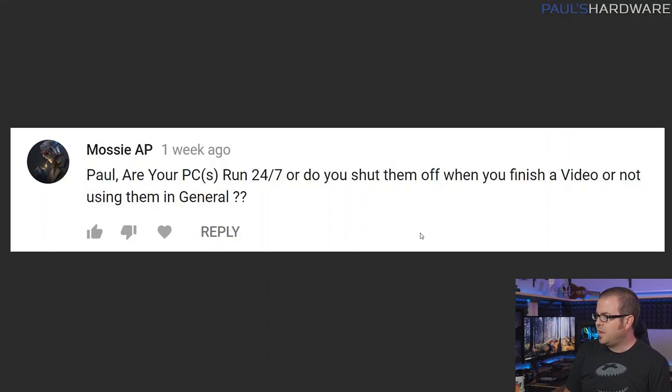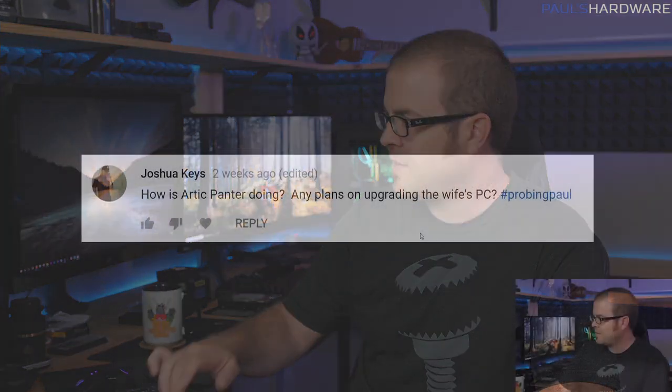Speed round! Mosey AP asks: is your PC running 24/7 or do you shut them off? I've been trying to shut down computers when I have that option. Part of the reason I'm getting the FreeNAS setup back up and running with a new configuration is because I want a system that's on all the time using really low power, that can handle personal data access over my network and run a Plex server to capture TV shows with the TV tuner card we have on the network.